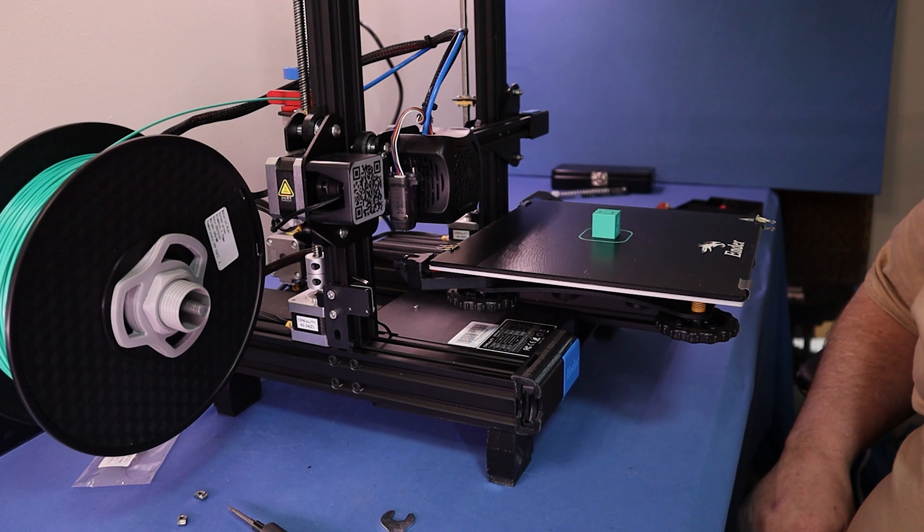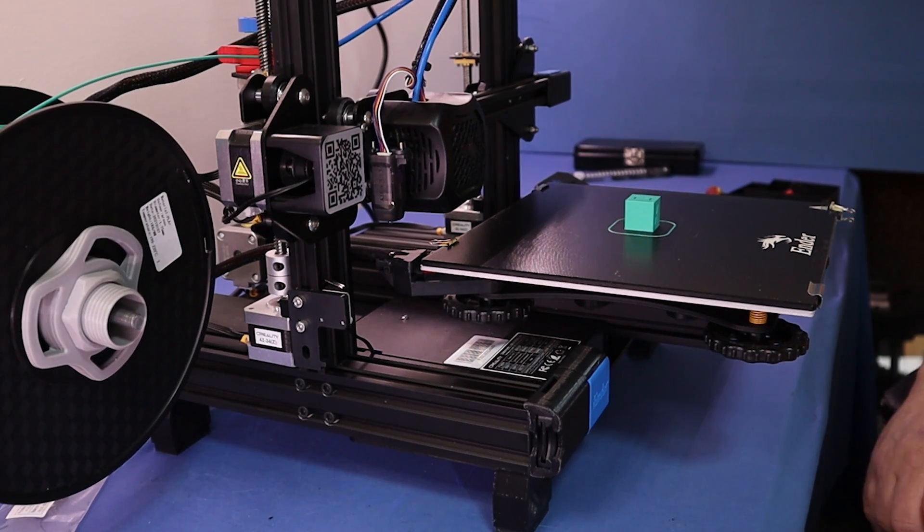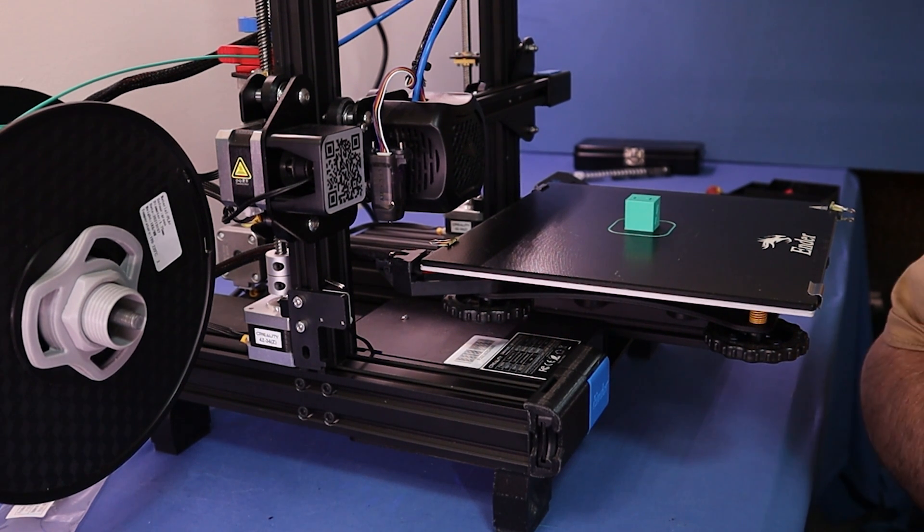There you go — near perfect calibration cube. Good bed adhesion, no lifting of its footing, no over-extrusion. Pretty happy with that — job well done.